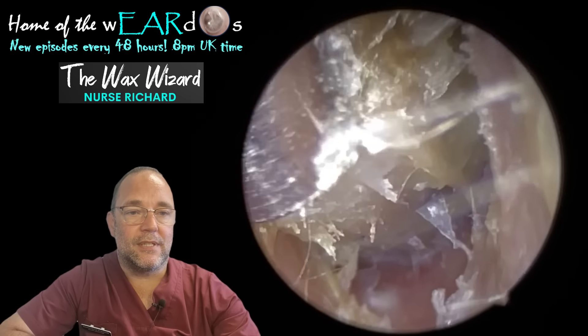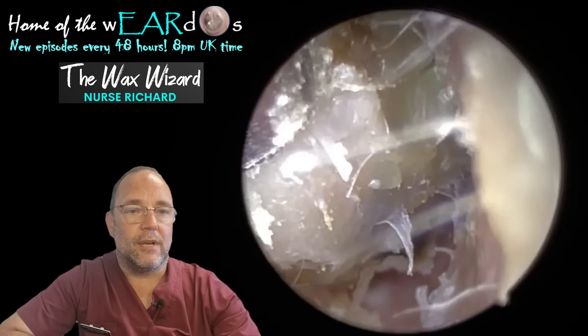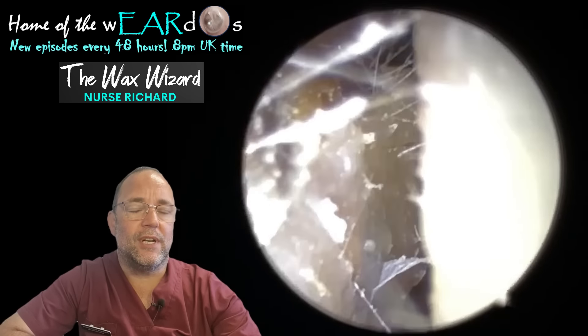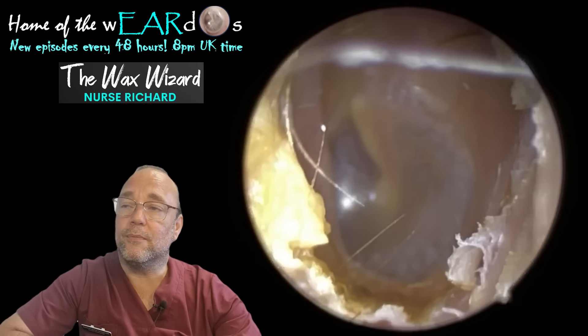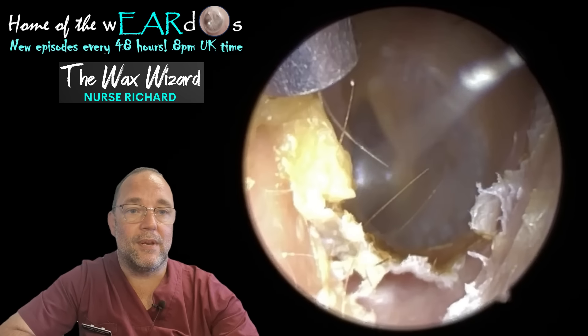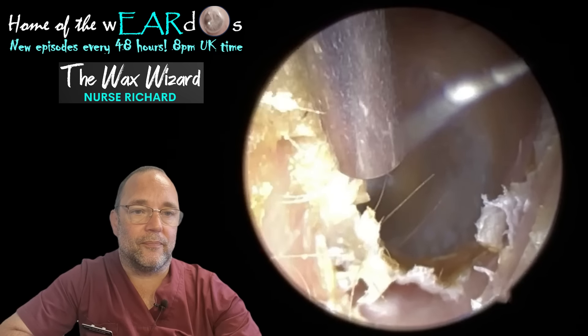Let me tell you about this first one. It was a young lady who came to see me and she's having terrible trouble with itching. It was really driving her around the bend — driving her crackers, around the twist, up the wall, you name it. It was doing her head in.